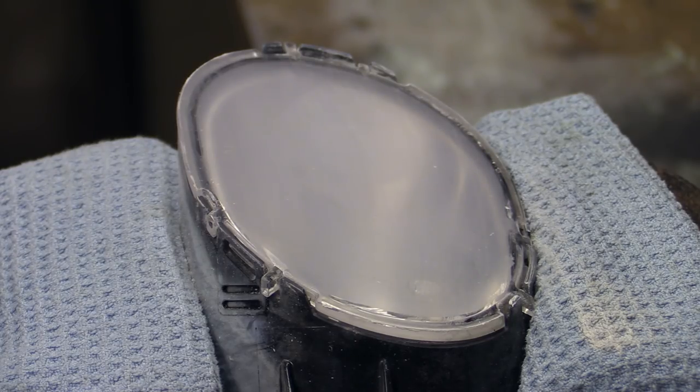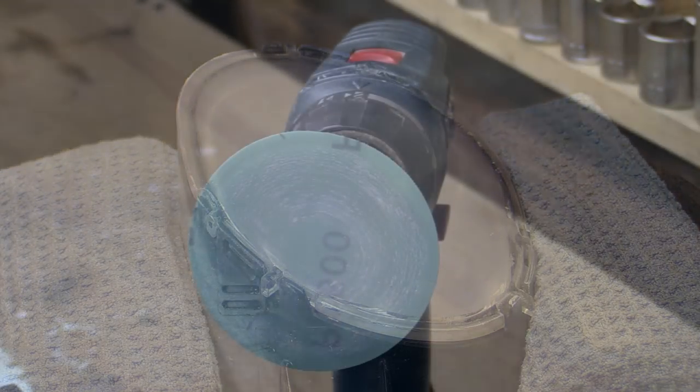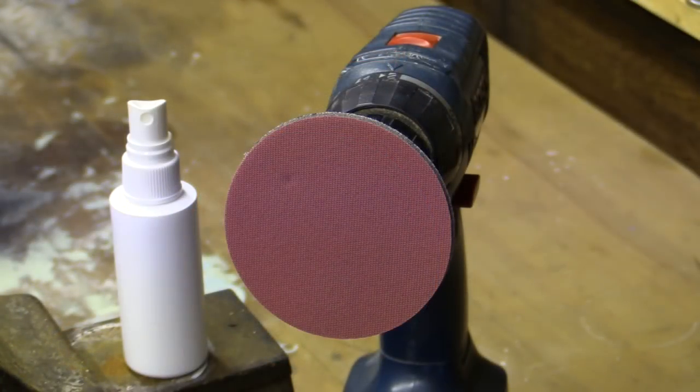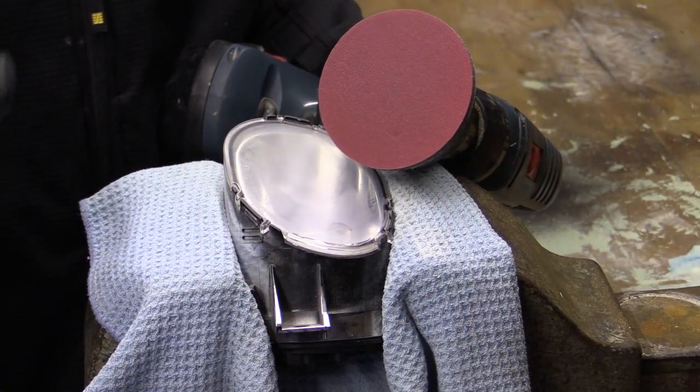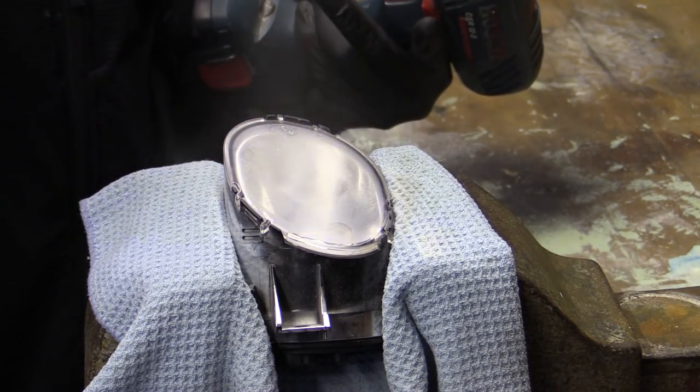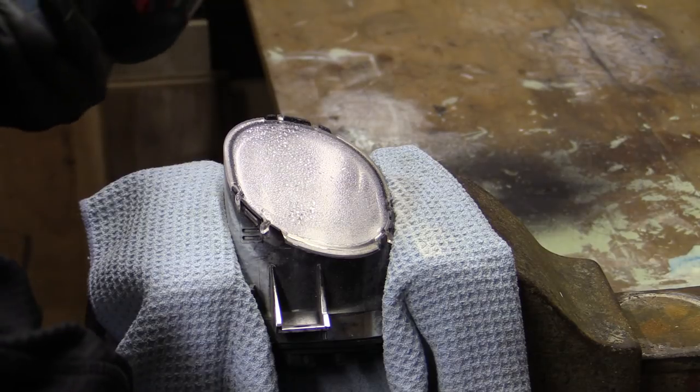After successfully and more importantly safely sanding down the pitting in the lens with the first two abrasive discs, it was then time to refine them using a pair of considerably less abrasive foam pads. The first, a 2000 grit pad, was primed with water to provide some lubrication before being steadily worked over the surface.